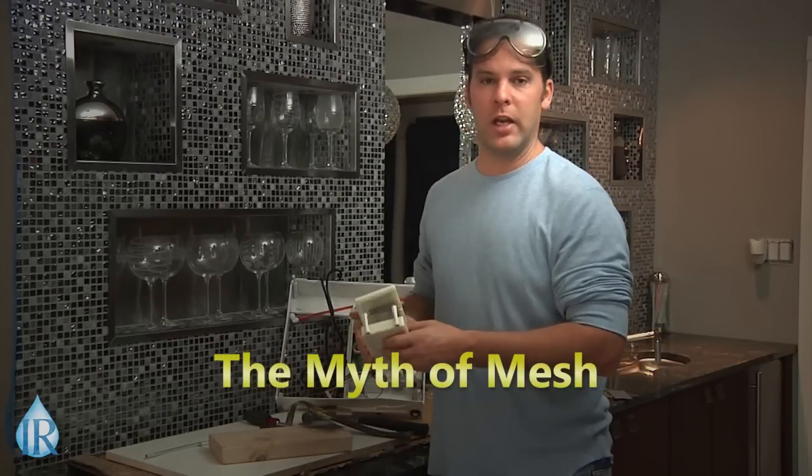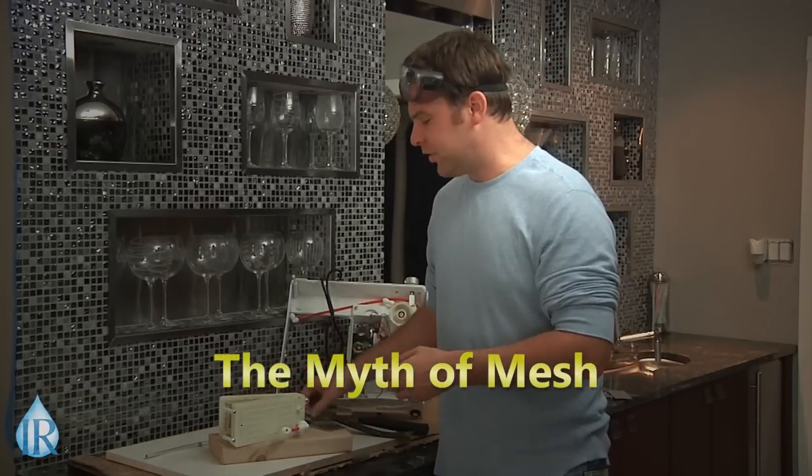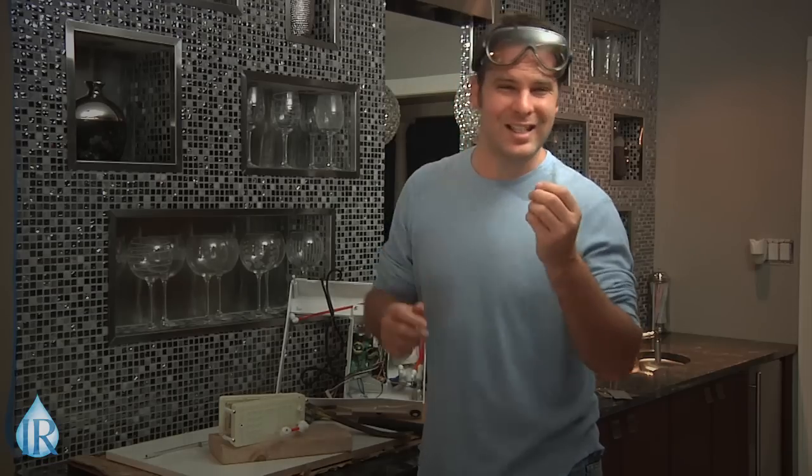Now let's get right down to it. This, on the other hand, is a piece of window screen normally used for a screen door. This is the number one visual scare tactic used by solid plate manufacturers to misinform the public. This piece of screen is flimsy, it's brittle, it lacks integrity. This is not what a mesh plate looks like, and mesh plates don't resemble any of these characteristics.